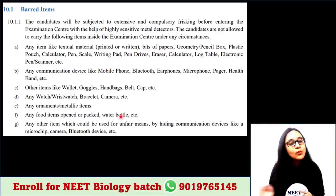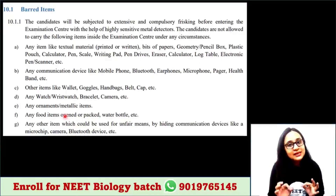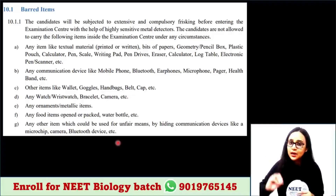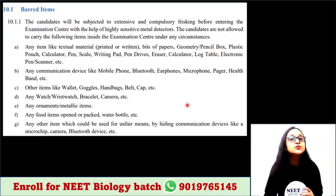You can't bring food into the exam. Any other items which could be used for unfair means — hiding communication devices like microchip, camera, or Bluetooth devices — are not allowed.